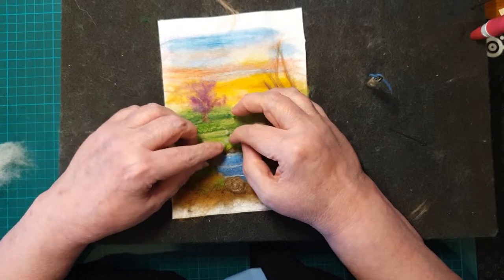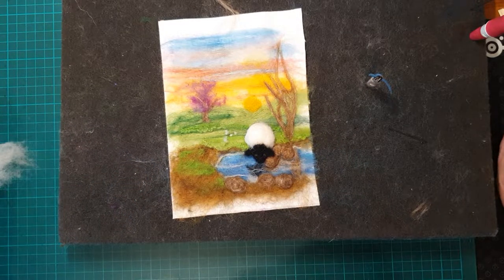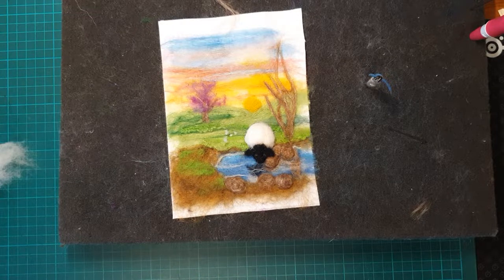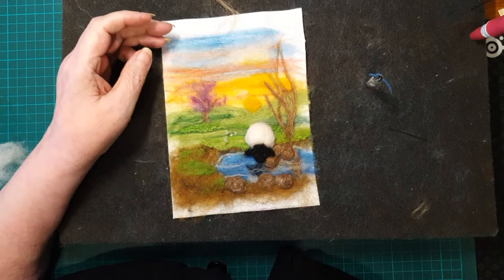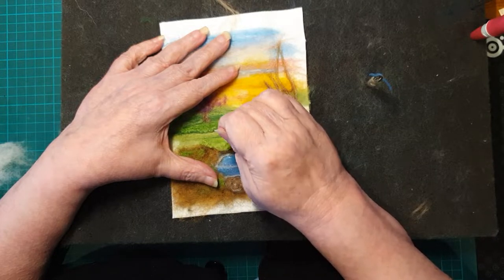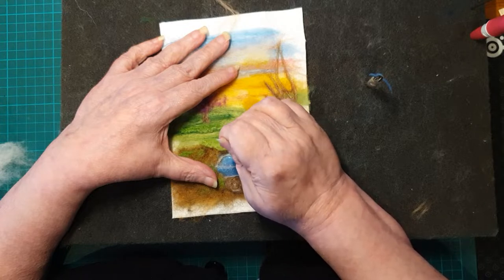Very easy — just roll it up in your hands and then needle felt it down. We'll just put a few more daisies in there and then get on to some more flowers at the front.